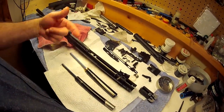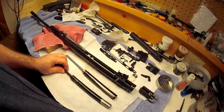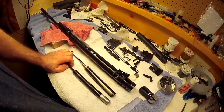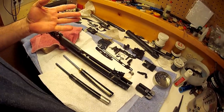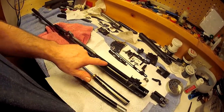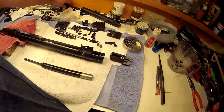For the Hatsan 95 model, if you want to convert it from a springer, it'll take the smaller-size ram, which comes from the Benjamin Titan or the Crosman Nitro Venom rifle series — those have the smaller rams that fit your Hatsan 95. The same goes for other mid-sized rifles: that's the ram you'd want. But you've got to check out to see, and that's what we're going to get into today — how do you figure this out?